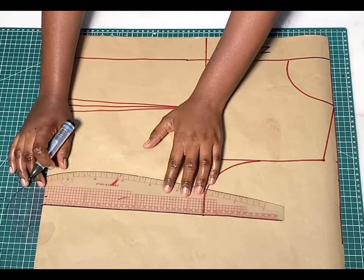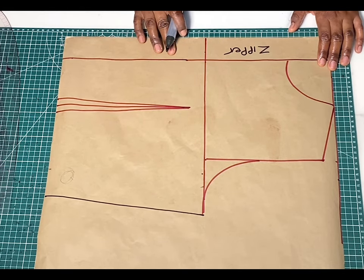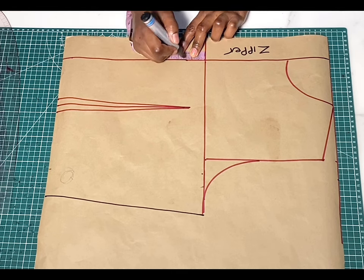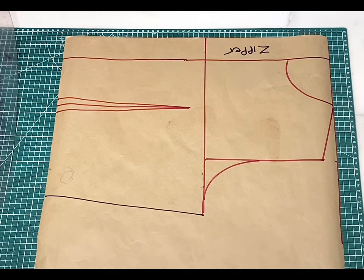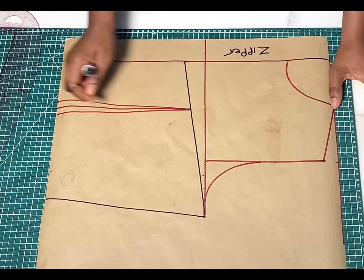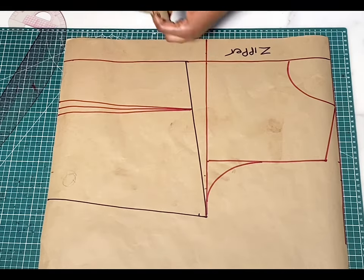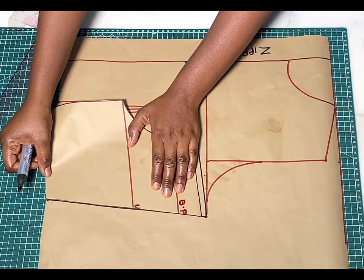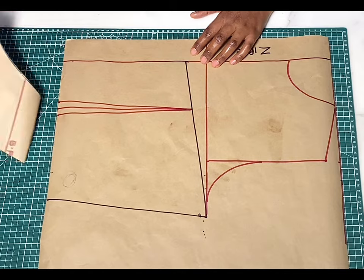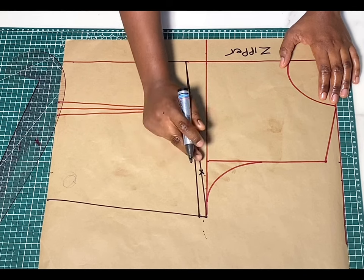The next thing is to determine how low you want the back to be. You can go in by one and a half or two inches depending on how deep you want it. From this chest line, I'm going to drop it by one and a half inches and draw a straight line to meet the side. Now remember that at the side of the front pattern we dropped it by half an inch along the armhole, so you're going to do the same thing here. I'll bring over the front piece, align the sides, mark the half inch, and from that one and a half inches we dropped I'll connect it straight to meet this new point.